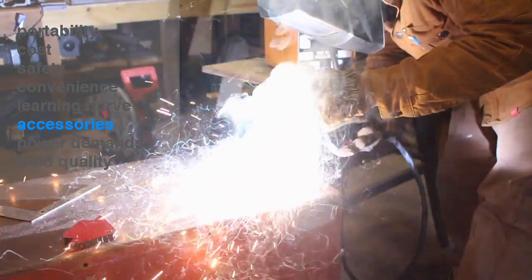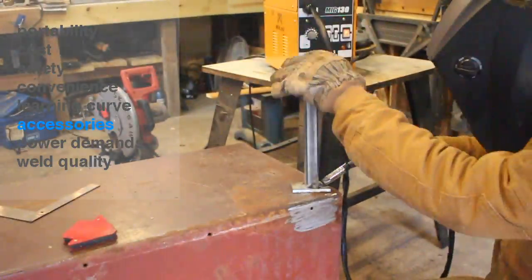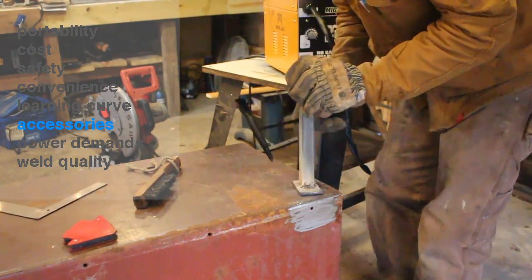With both welders you'll need extras — mask, gloves, magnets — I spent about $100 on accessories, though you could go way over that with a dedicated welding table. I also want to mention that the flux core machine puts off a lot of smoke and you really want to keep your head out of it. Part of the learning curve with flux core is welding at arm's length instead of up close to your face.